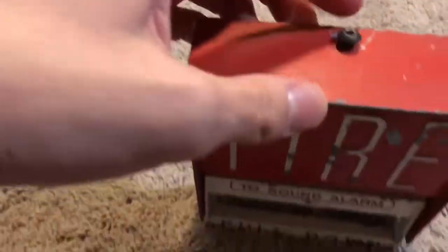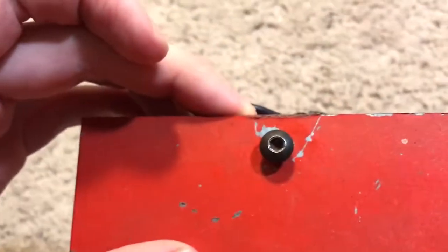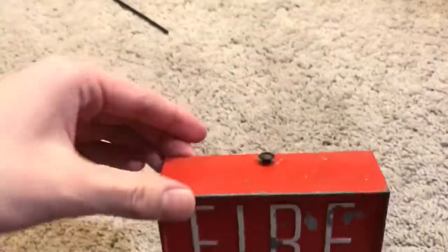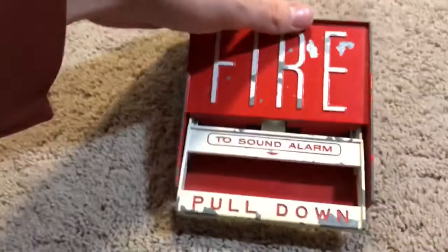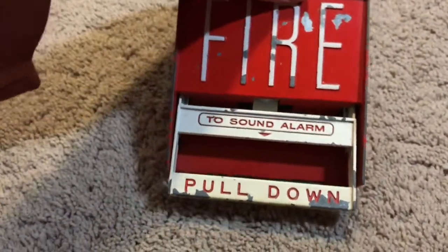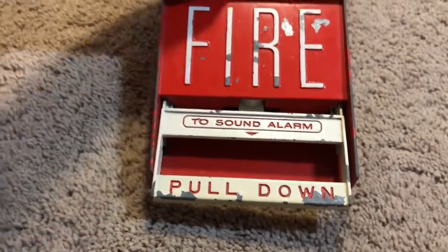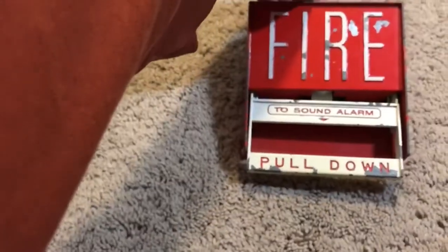To reset it, you basically open up this Allen wrench type screw — here is the Allen wrench right here. I'm going to finger-open it and reset it. I'm trying to untighten this, not re-tighten it.